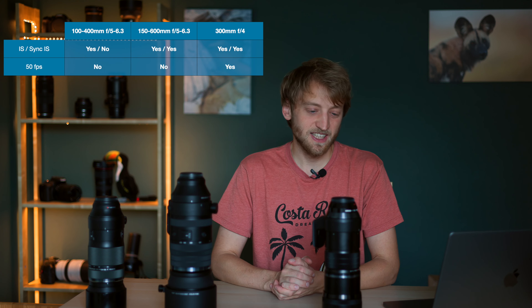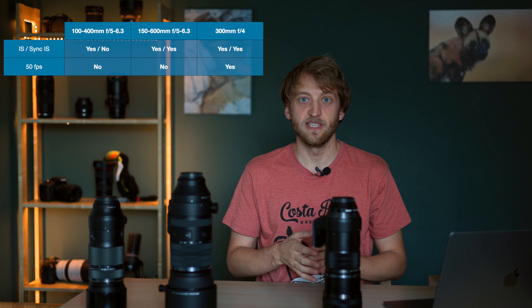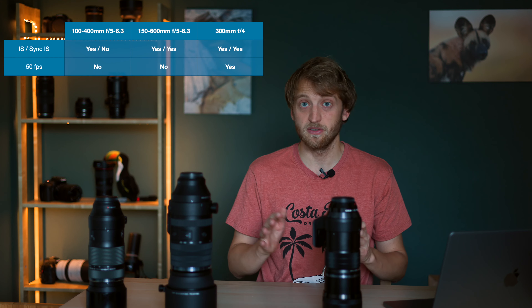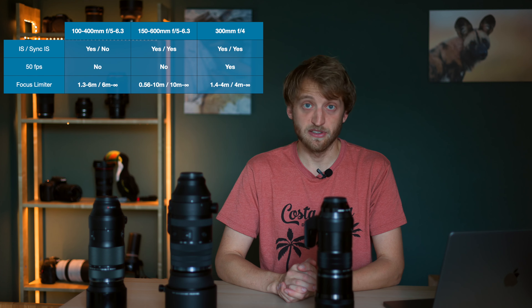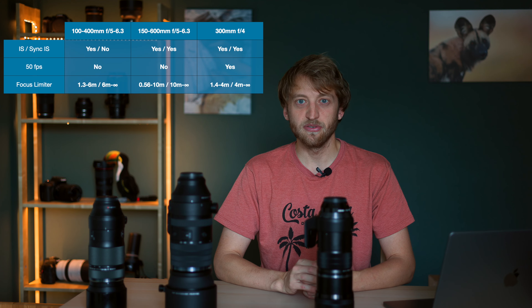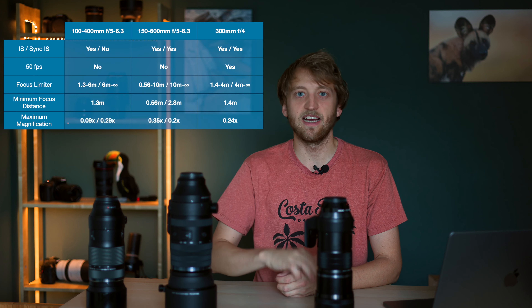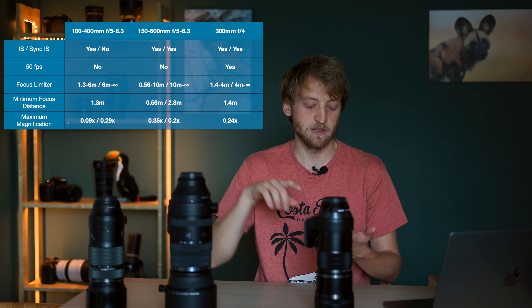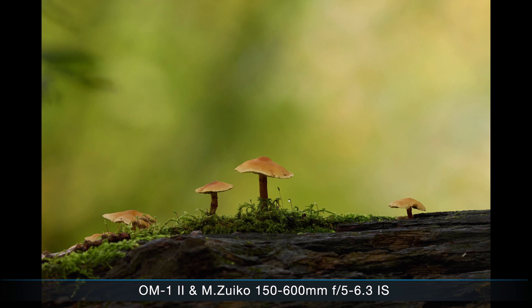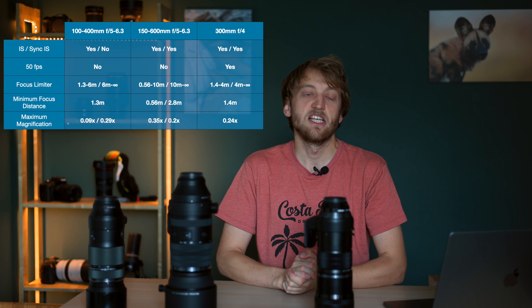If you shoot a lot of fast action, the 300mm f4 is the only one of the three that can achieve 50 frames per second with the OM-1 Mark II, as far as I know. All of these lenses have a focus limiter with varying settings, and all are quite well suited for pseudo macro work — not for a tiny fly, but for damselflies, dragonflies, butterflies, amphibians, reptiles — for all these applications they work great.